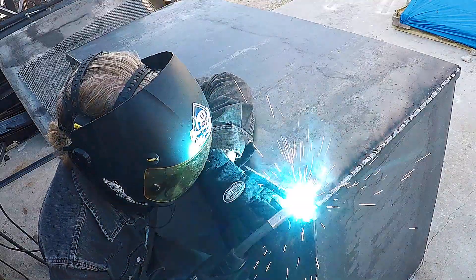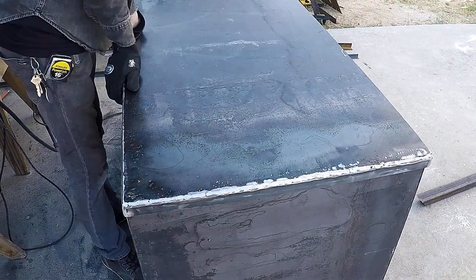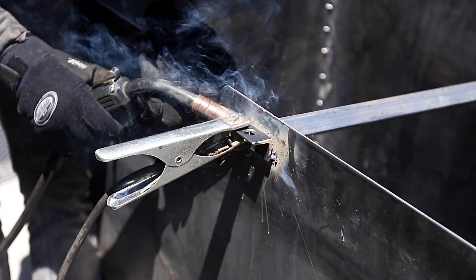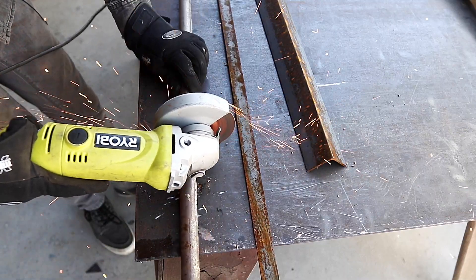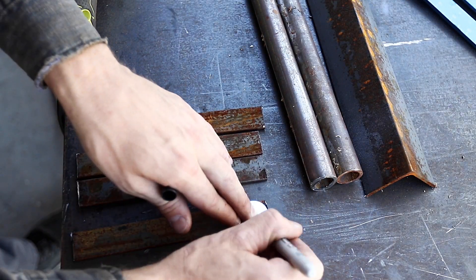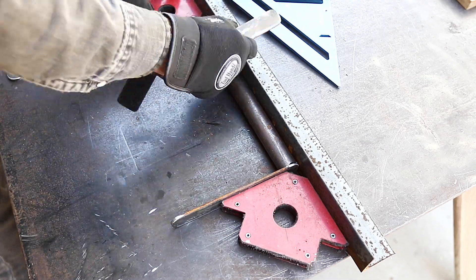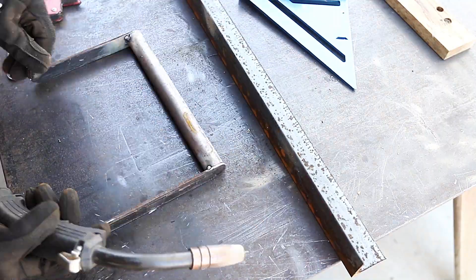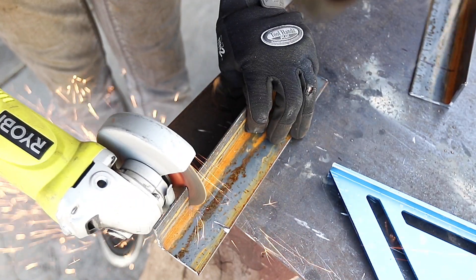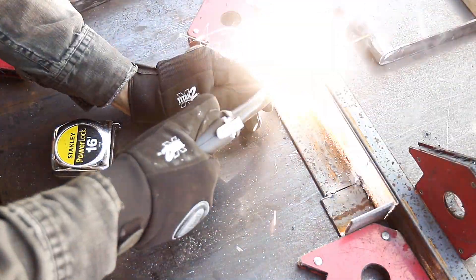Once everything was nice and square and fit nicely, Brett went back in and filled in between the tack welds with nice continuous beads that he then ground flush with a flap disc and an angle grinder. We need to lock up this box so we drilled holes in a couple pieces of angle and welded them on. The box weighs about a hundred pounds so we used some one inch steel pipe to make super heavy duty handles. The handles have a pivot point so they can rotate down when putting the box in a truck or storing it, then rotate up with a positive stop for an easy carry with two people.